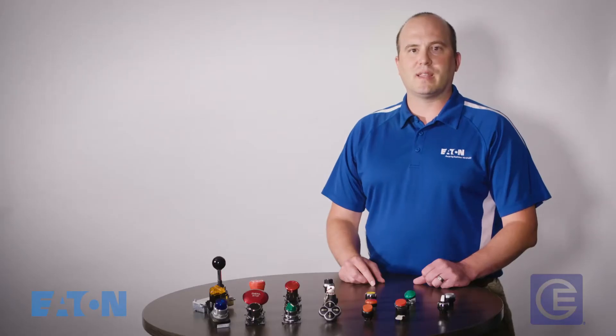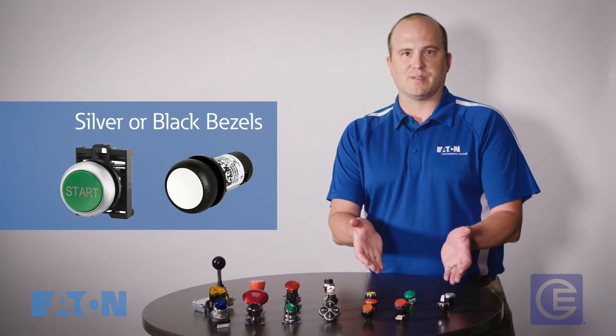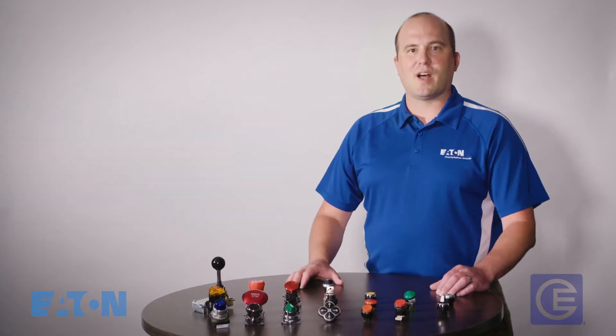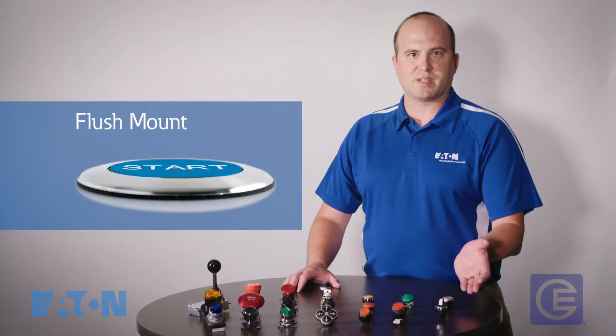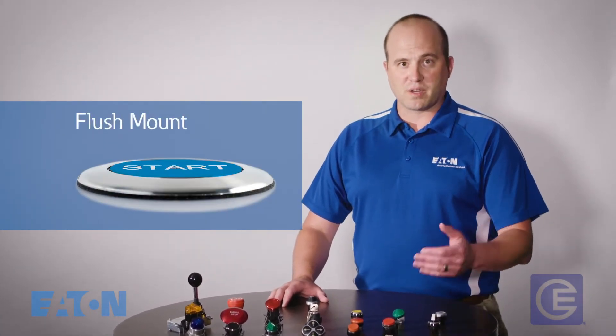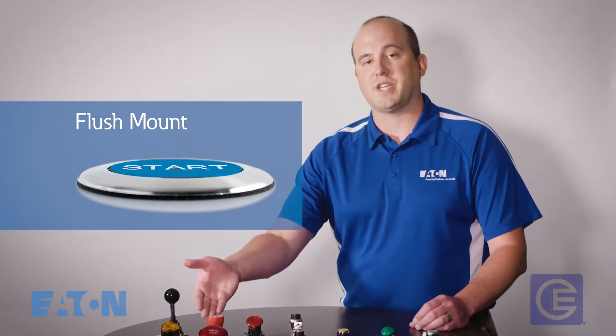The next thing to consider is style. Push button families come in several styles and can be selected to complement the design of your machine. They usually come with either silver or black bezels, which are the colors surrounding the operator. Another style option is flush mount, which allows the button to blend into the surface of the machine, or surface mount, in which the button stands off the surface of the machine.